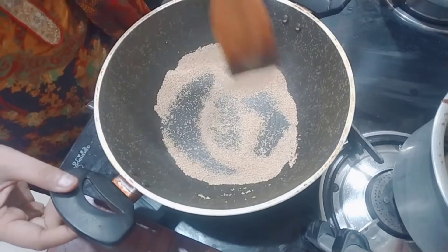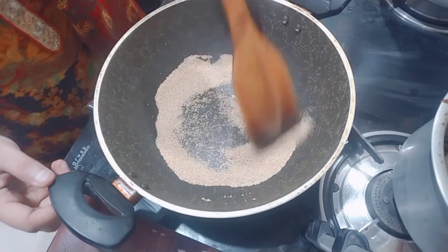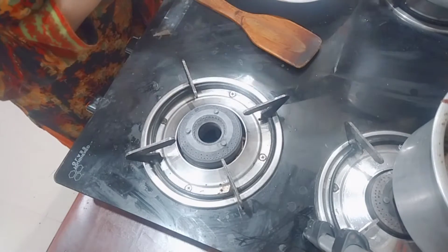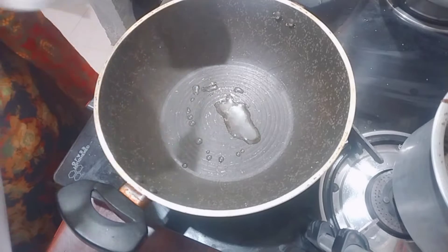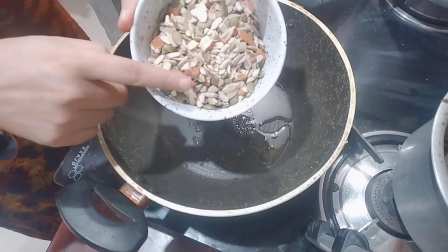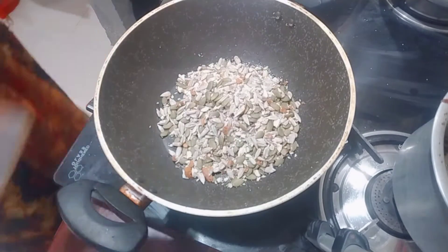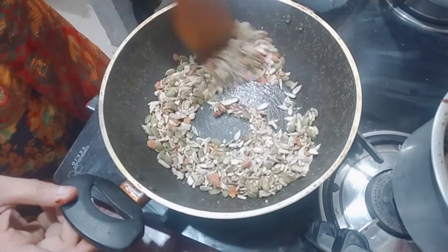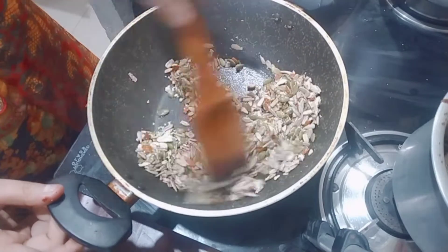For this, I am going to dry roast some ingredients. I have taken about 3-4 teaspoons of seeds. I will also add a little bit of dry fruits — almond, pumpkin seeds, sunflower seeds, and peanuts. We will remove them from the dry roast.